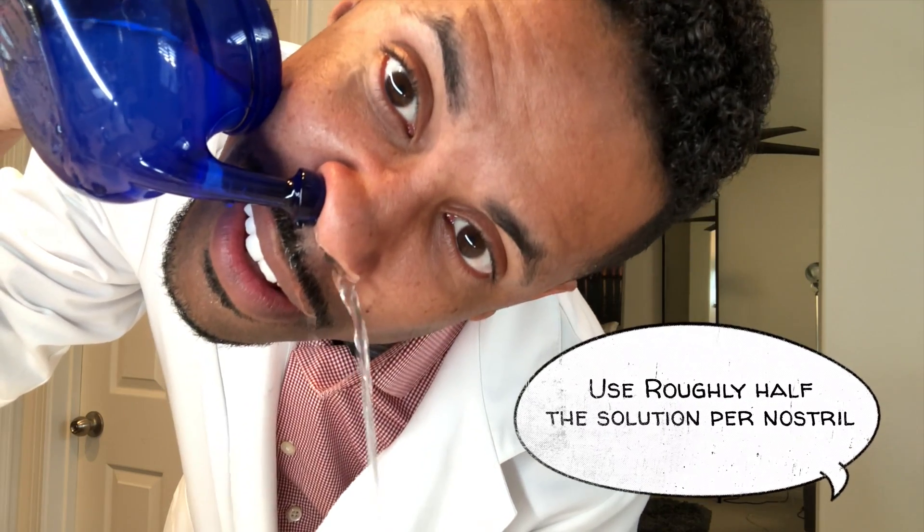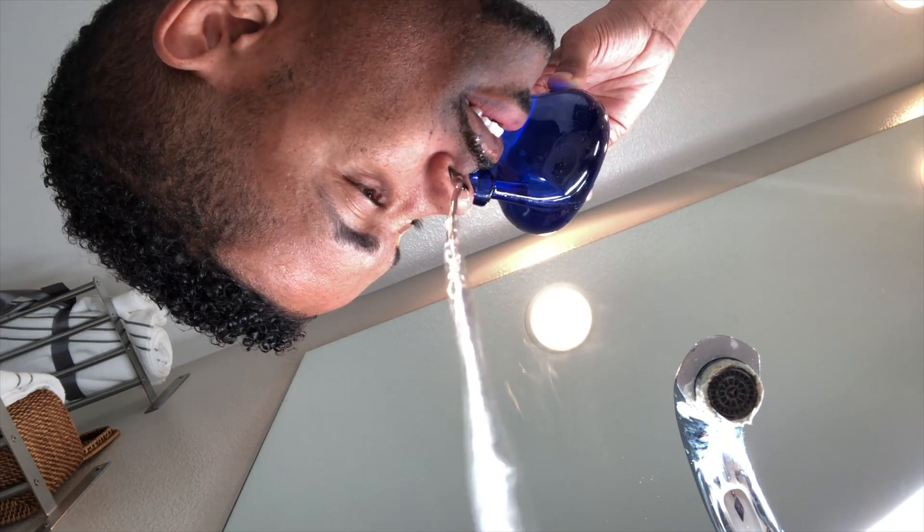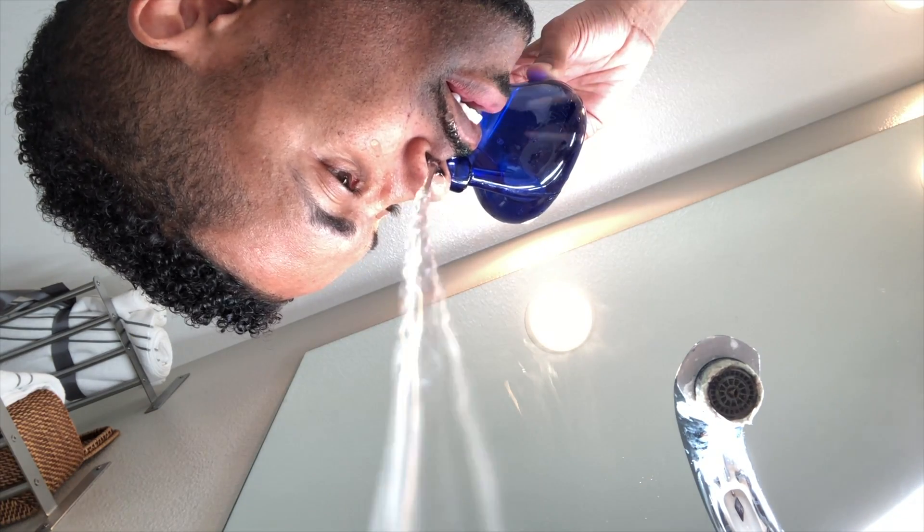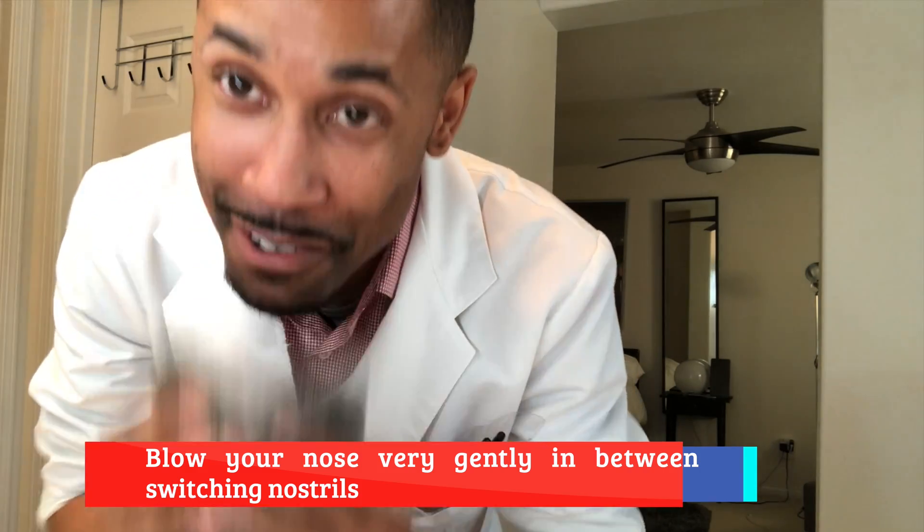Now that you're ready to do your rinse, you want to squat down, lean forward, and get your head tilted as much as you can — at least to where it's parallel to the sink or wherever you're doing the rinse. Keep your mouth open so you can breathe easier. Then just go with the rinse and allow it to flow through the other nostril and out the side. Grab your snot rag and you're good.